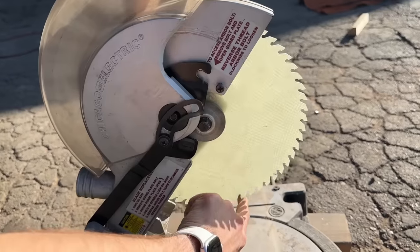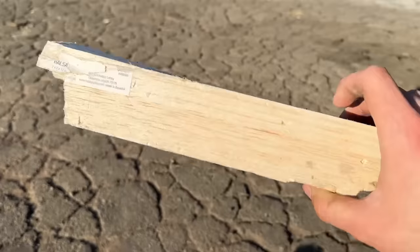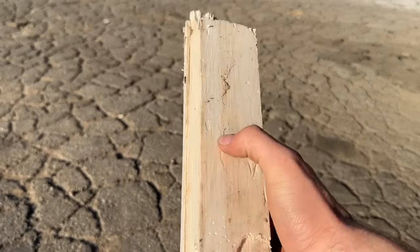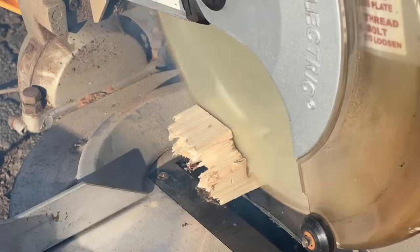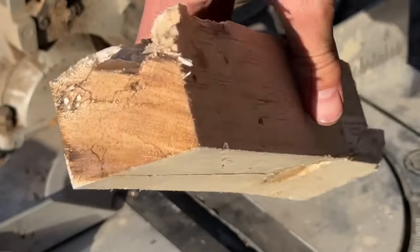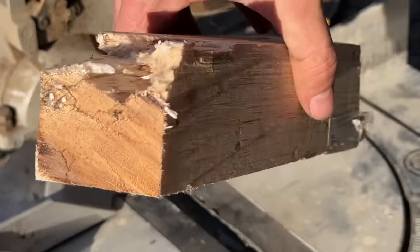All right, let's test it out. She's ready to go. First test: balsa wood — very soft wood, but technically still wood. Hardly even a burn on there either. Cut through that balsa like it was balsa wood.